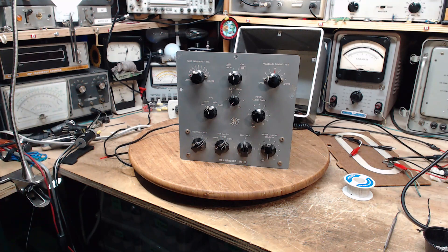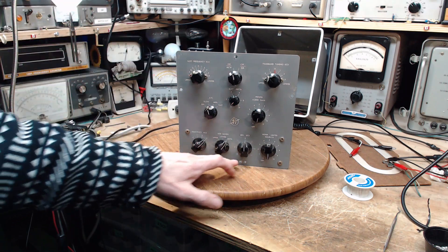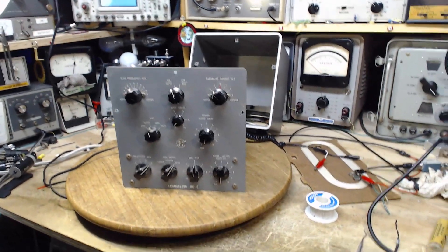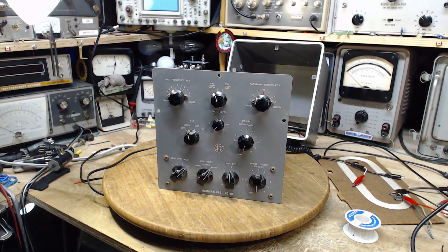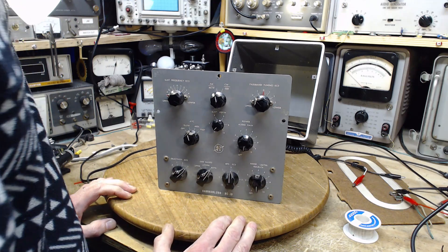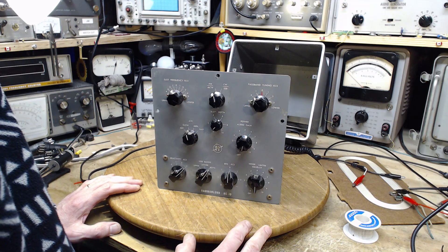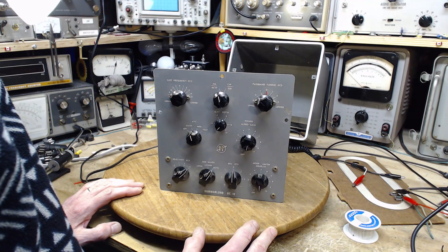Well, hi, good morning. It's May 1st and I'm going to do a short video on this fantastic ham radio receiver here, the Hammerland HC-10. I just acquired this a short time ago and tried it the other night in here and it was a hummer, a big hummer. I've actually replaced the filter capacitors in the power supply and I'm going to give it a go here.